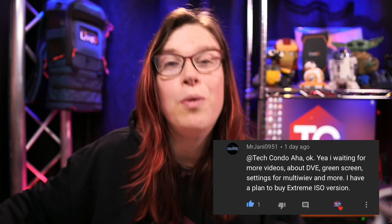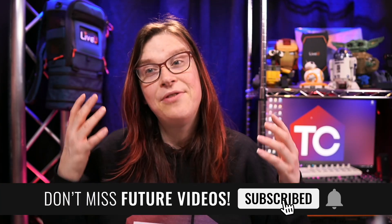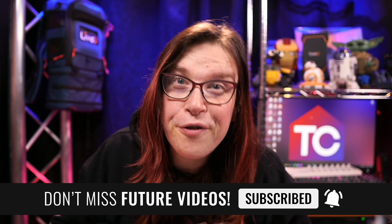Thank you so much for the overwhelming support you've given me this past week. A lot of new subscribers — thank you very much. There were also some really cool questions, and one of them is the reason why I chose to talk about the multi-view today. If you have comments and want to know more, please comment below, subscribe to the channel, and click the bell icon to get notified for future content.